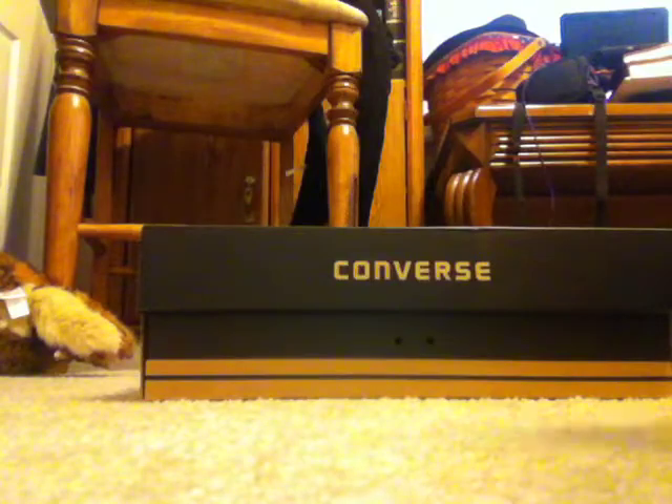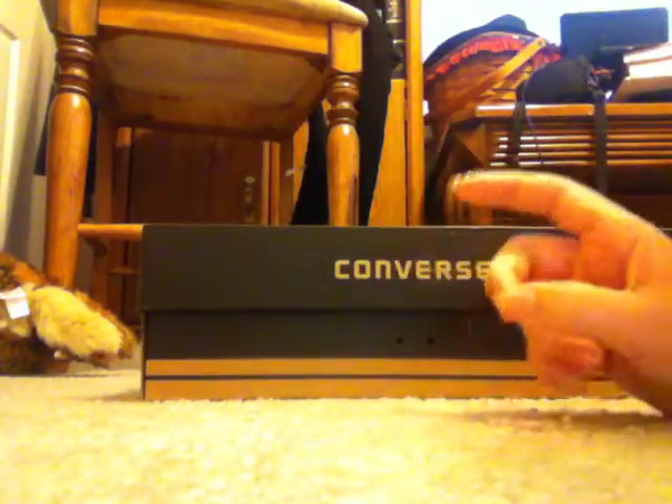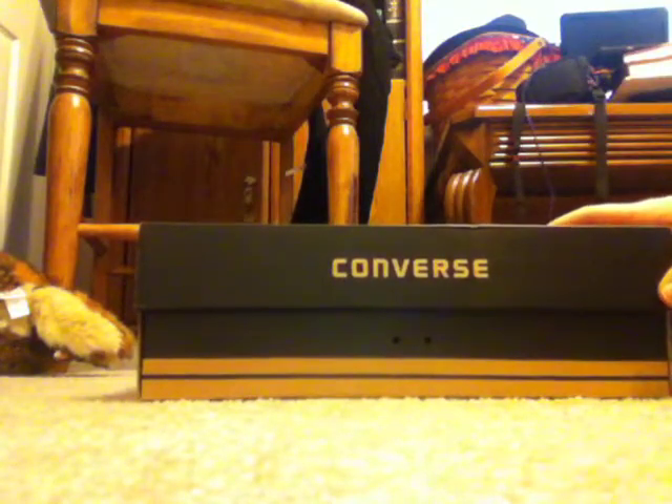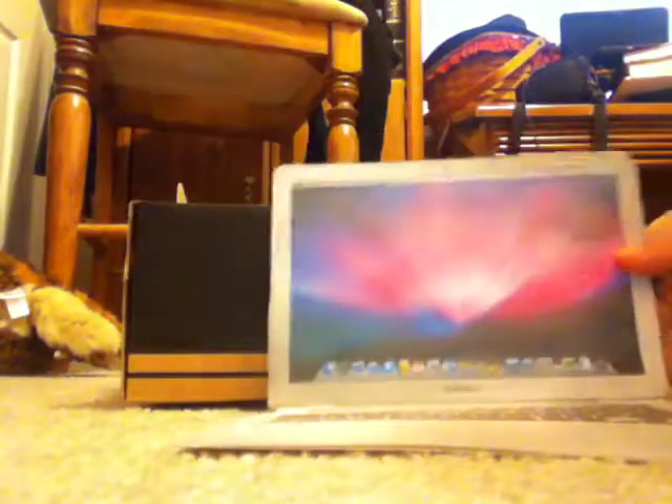I'm not at my house right now, which is where their room is. I am at my grandma and grandpa's house. I just brought everything here except their room and stuff. So this is normally their TV stand. First we have this laptop, the MacBook Air, and you can make it — there's a video on how to make it.